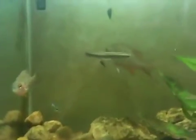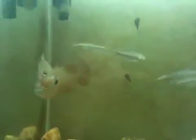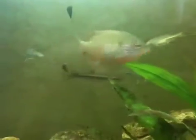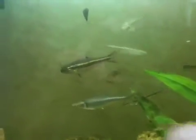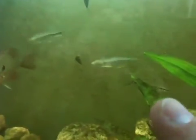You can see the long ear sunfish there. You got the spot fin shiner right there. You got the creek chub right there. Spot fin. You got a little blunt nose minnow down in the bottom here.